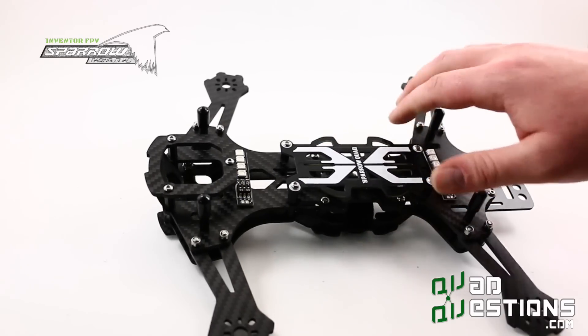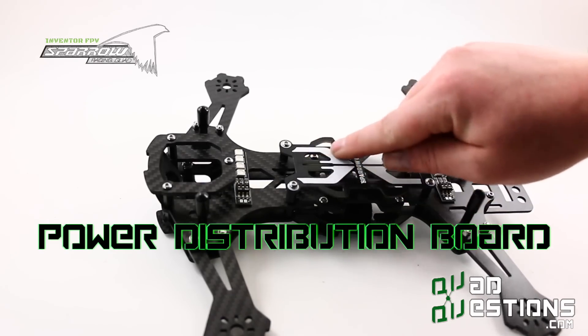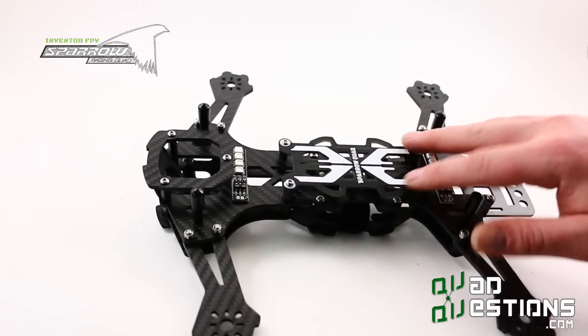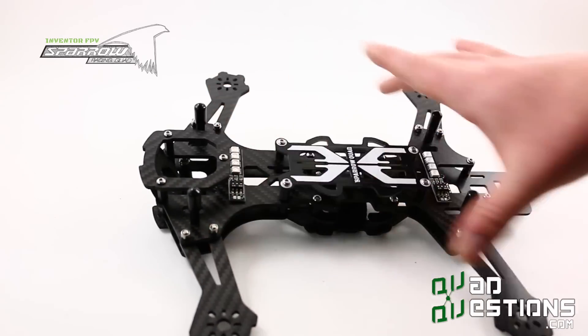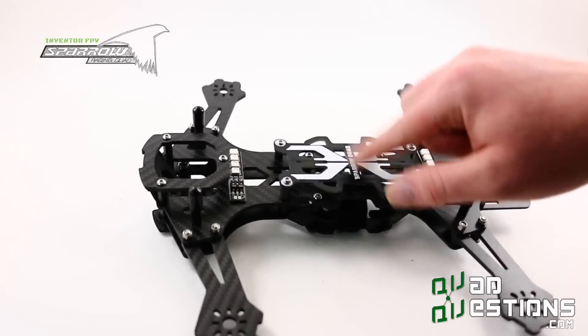This frame has a power distribution board, which is good for ESCs up to about 25 amps—they fit in here nicely. If you're running 30-amp ESCs, I'd say think about putting them out on the arms. You can fit some 30-amp ESCs in here, but it's a tight fit.